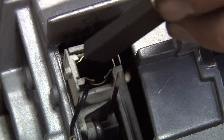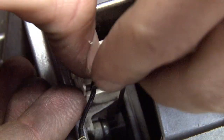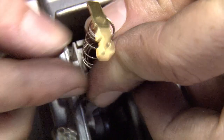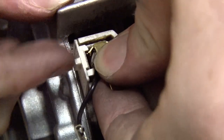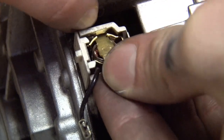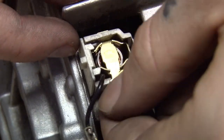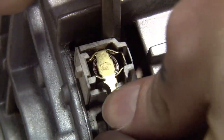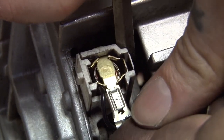Now I'm going to put the new brush in, obviously making sure it's going in the right way round. And now what I need to do is feed the spring down as well, making sure it's not getting caught on the side. This is a pretty fiddly task but you just need to bear with it — it might take you a while. I can now feed the top of it underneath there, put that lip in, then get a screwdriver and rest it in there, and put my clip on. And there we go.